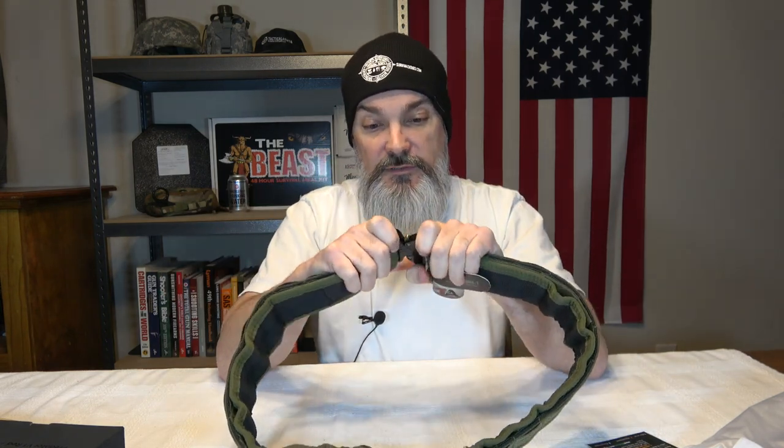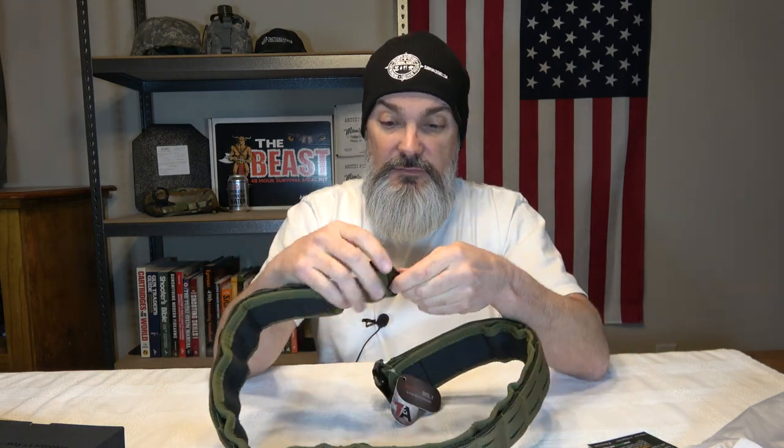The biggest thing about these belts are the buckles. It does have your standard clasp — whatever you want to call it — but it's all metal, like an anodized aluminum or something. It feels really solid and seems really well made.